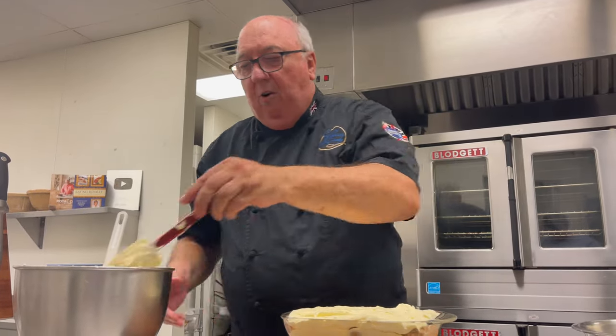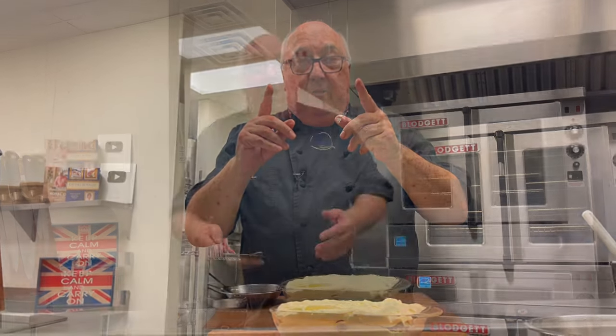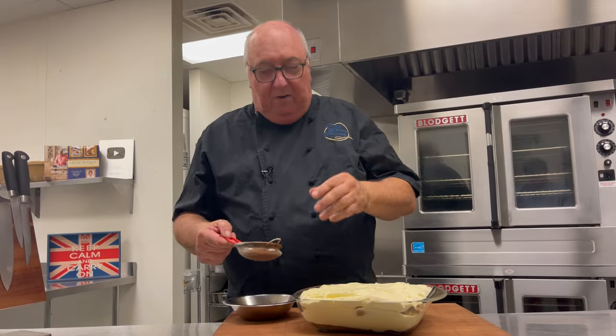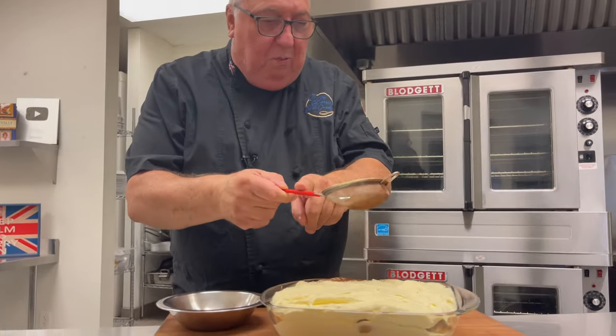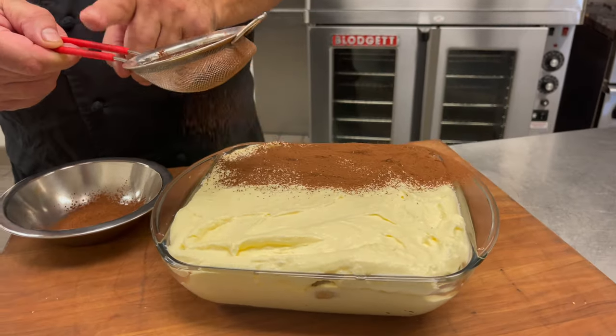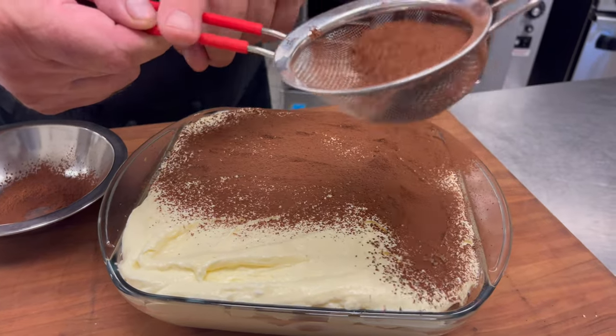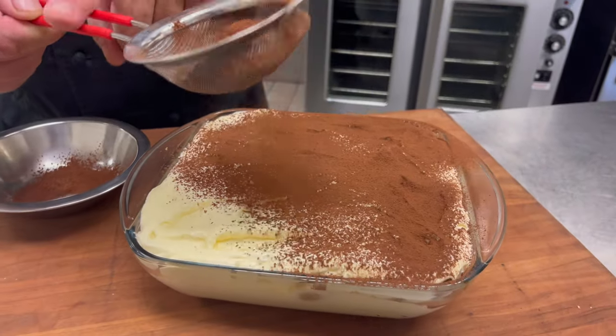But before it goes in the refrigerator, we've got one more thing to do: a dusting of cocoa powder. Use the darkest cocoa powder you can find, and plenty of it. That creates a gorgeous chocolate topping, but it also adds bitterness that balances out the sweetness of the custard.